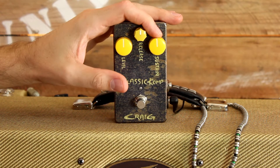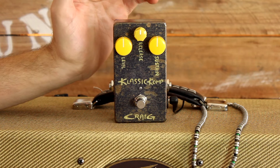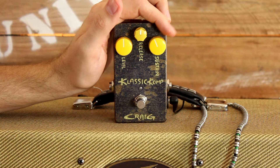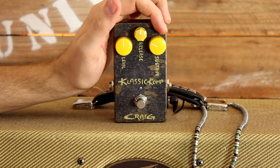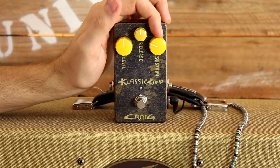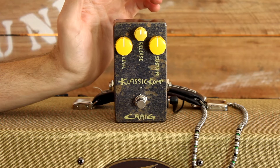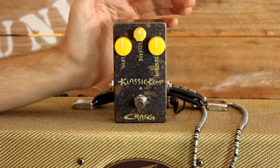Over here we have the sustain knob. Basically, if you feel like your notes are falling — the volume dips too quickly — you can just turn this up and it will give you a lot more sustain on your notes. If you don't want too much sustain but still just want your tone to enrich when you activate this pedal, you can turn it down a little bit. It's really great if you want to play a chord and ring it out, letting it ring for ages without dipping in volume.